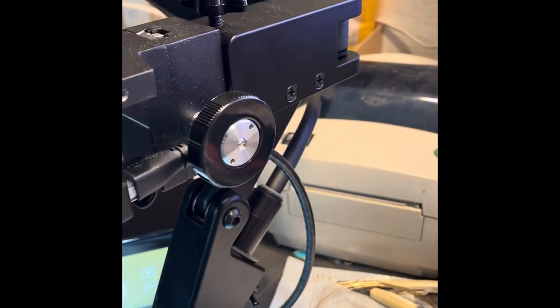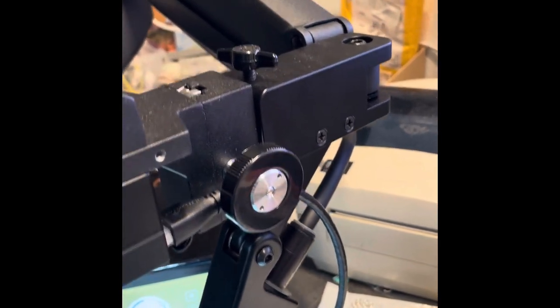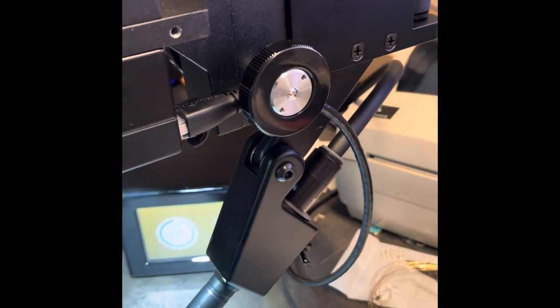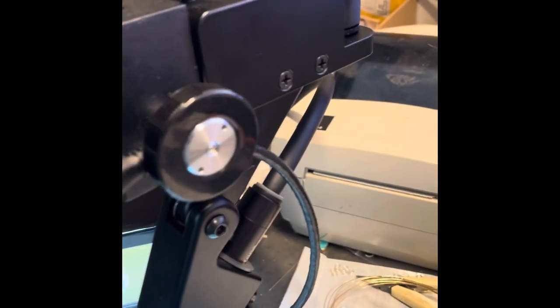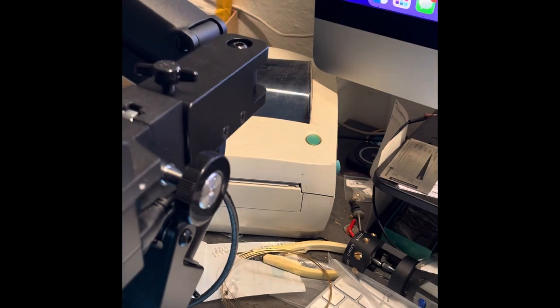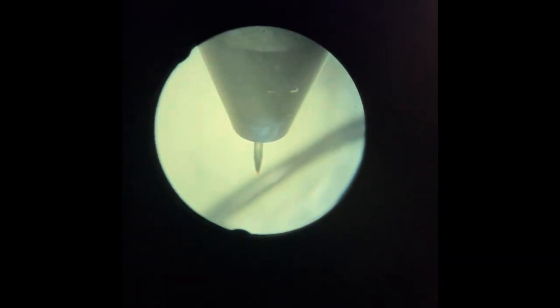When you're putting it together, literally all you're doing is taking this one magnifying module off and putting it onto the arm through that one screw. This right here is your focus adjustment.